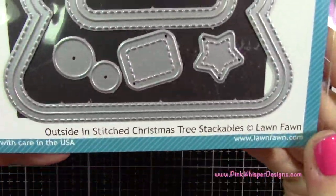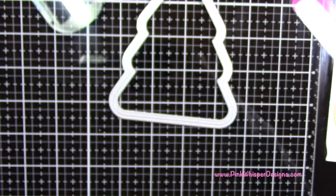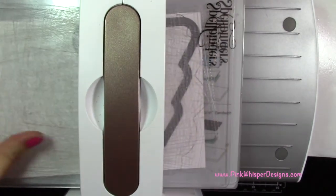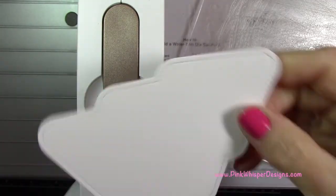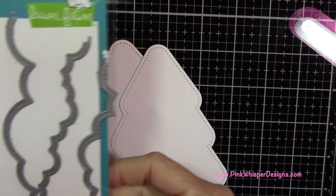We're going to start off with the outside-in stitched Christmas tree stackables and take the largest one from Lawn Fawn. Then we're going to take the Bristol Strathmore 100 pound watercolor paper and run that through the die cut machine. This is the Spellbinders Platinum 6 machine and I'm going to run this through three times — I want three of those trees.